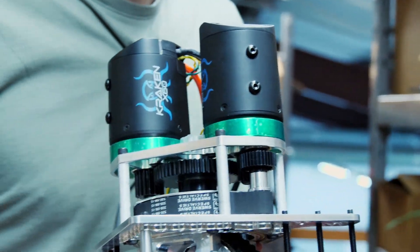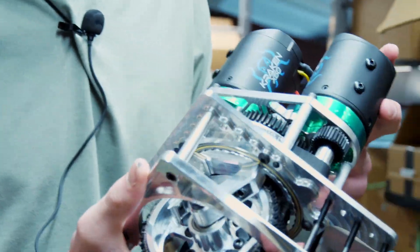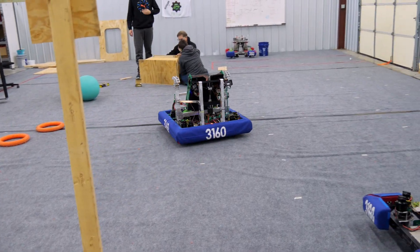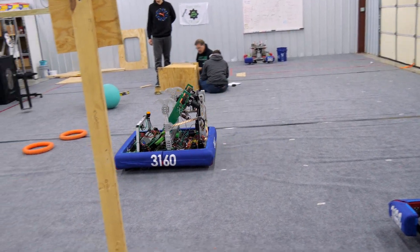We typically put four of these — you could do more or less, but four is pretty standard. We put one in each corner of the robot. This allows the robot to move in any direction in any orientation.